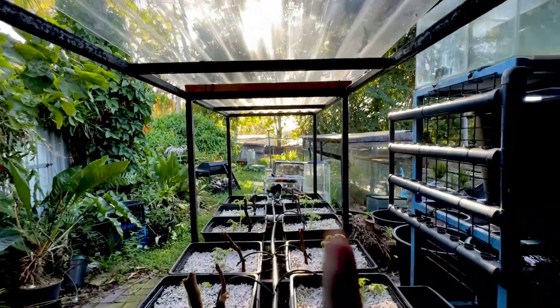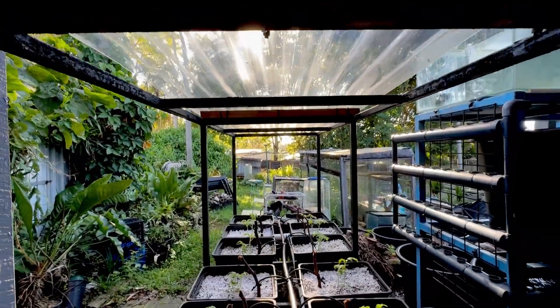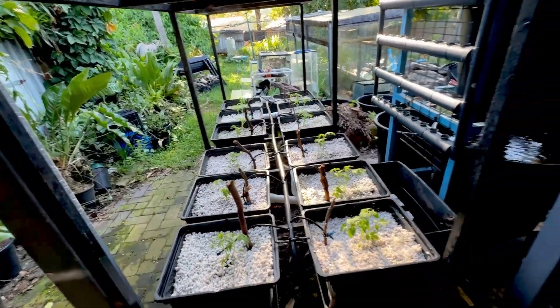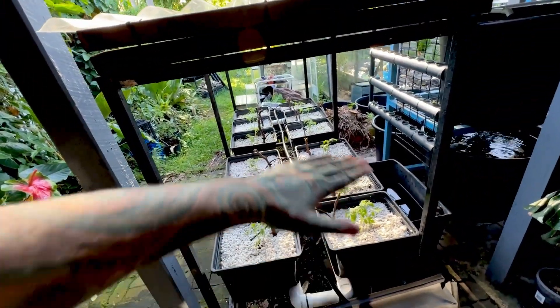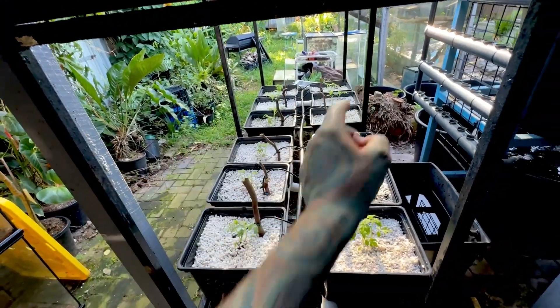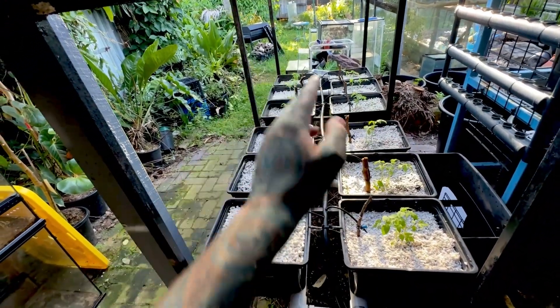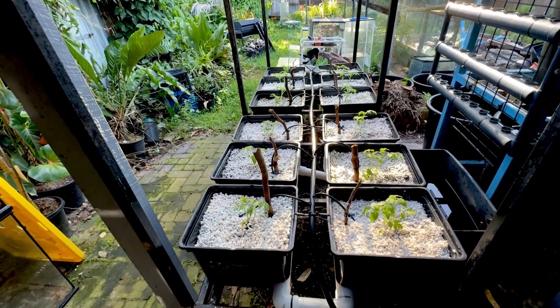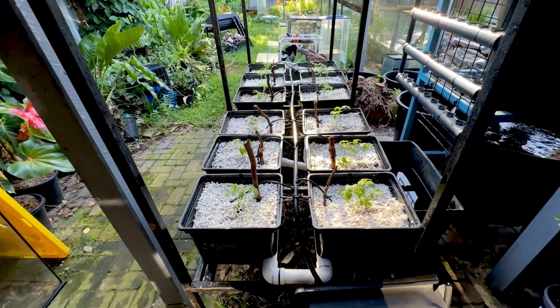For the tomatoes I'll need some sort of climbing or trellis support. Because I've got this metal frame, I can suspend some string and add a couple of bars across so I can support the plants and stop them from swaying if we get a storm.